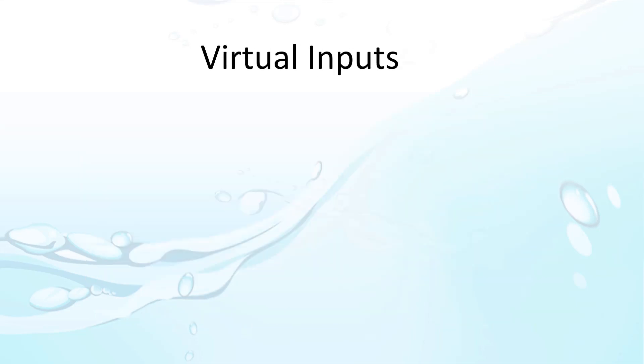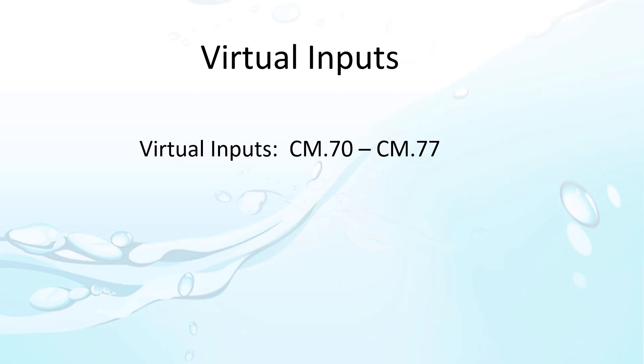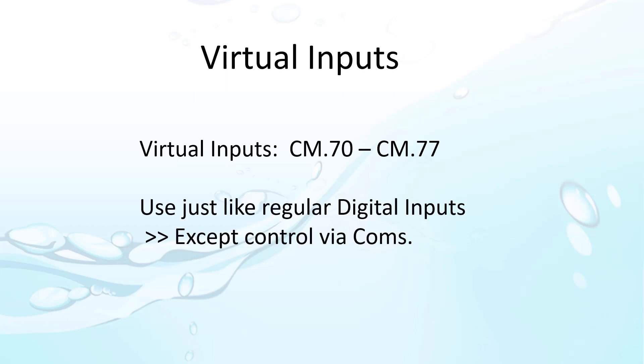The ACM family of drives have virtual digital inputs, which means comms can do pretty much anything you would normally do from a digital input terminal. For example, if you normally have a digital input controlling the run/stop of the drive, you could assign that to a virtual input and then toggle that virtual input via comms instead of using the command we used in the previous video. It's just another way to do the same thing.